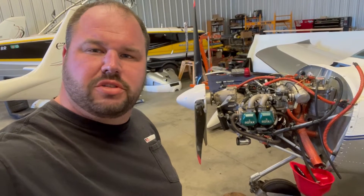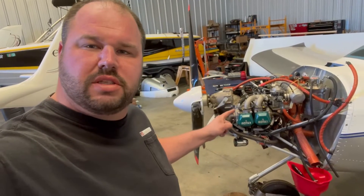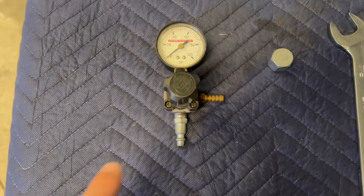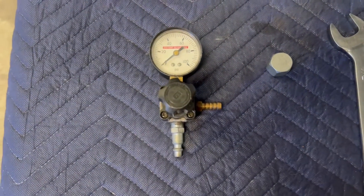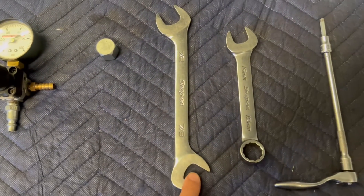Hey guys, it's Jeremy with GM Aeroservice and Repair again. I'm going to take you guys through purging the oil system on a 912 series Rotax aircraft engine today. The tools you're going to need are a pressure regulator, a Dash 8 JIC cap, and a 7/8 wrench.